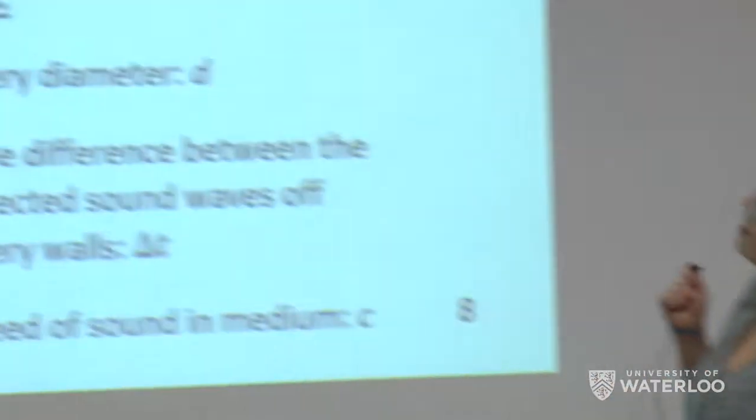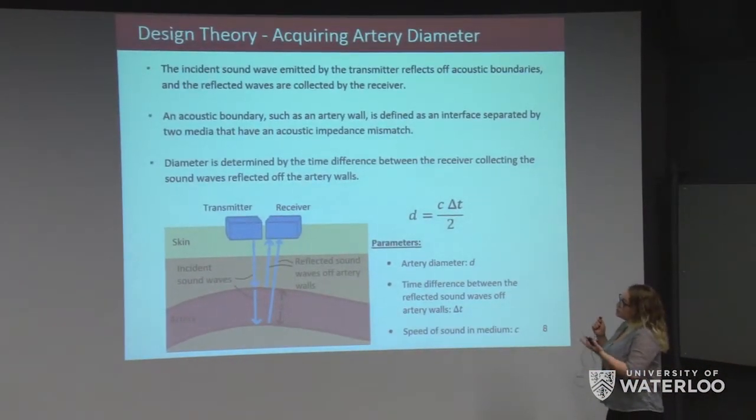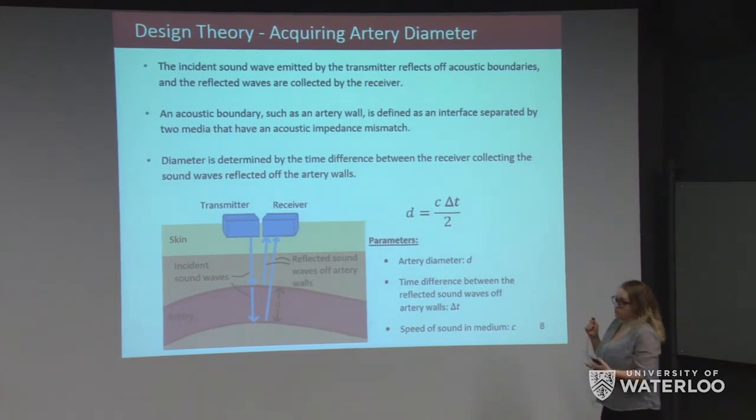We can acquire artery diameter using transit time. A transmitter-receiver transducer pair emits a sound wave that reflects off acoustic boundaries within the body, which are collected by the receiver. An acoustic boundary is any interface where the two surrounding media have an acoustic impedance mismatch — for example, an artery wall where there is an impedance mismatch between blood and tissue. The diameter is determined by the time difference between the receiver collecting sound waves reflected off the two artery walls, using the corresponding equation.